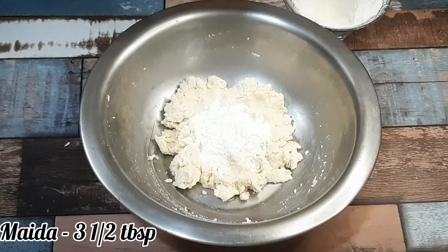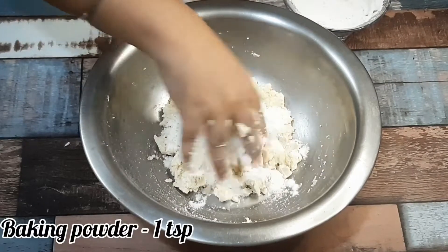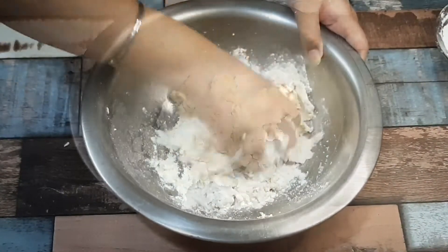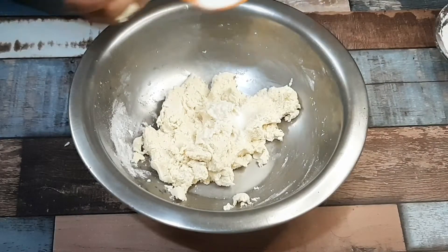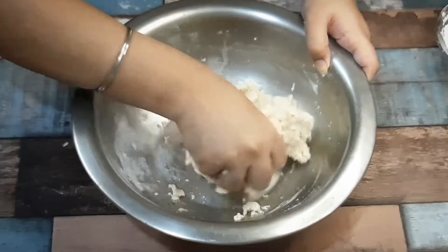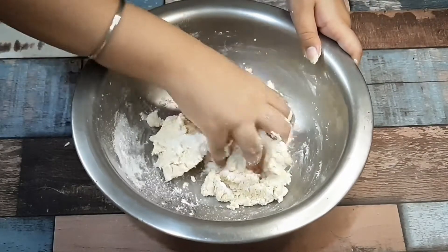After this, we will add maida — about 3 tablespoons. I will add 2 small tablespoons. After this, I have added a small amount of baking powder. Note: do not add baking soda. Then we will add 1 tablespoon of milk and mix it well with the baking powder.